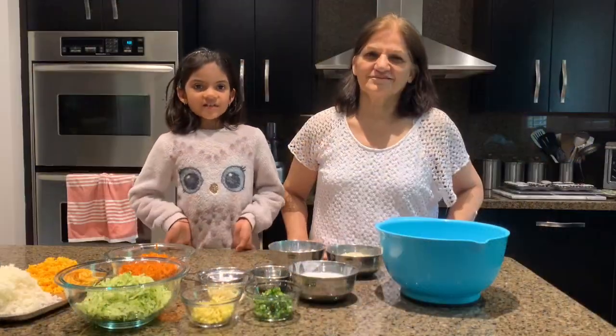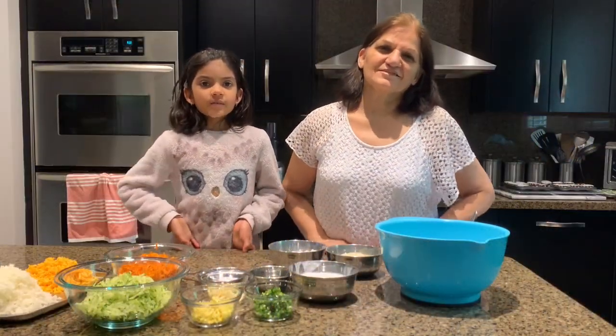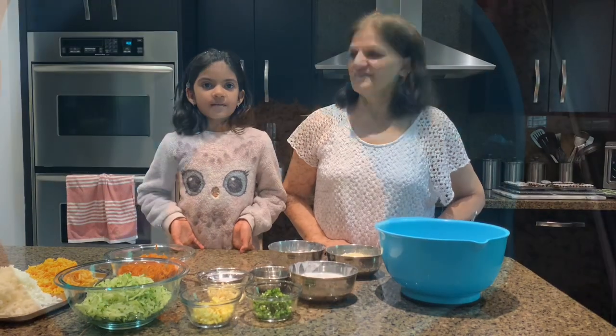Hello everybody and welcome to Daddy's Asif Kitchen. Today we are going to make vegetarian strawberry muffins.